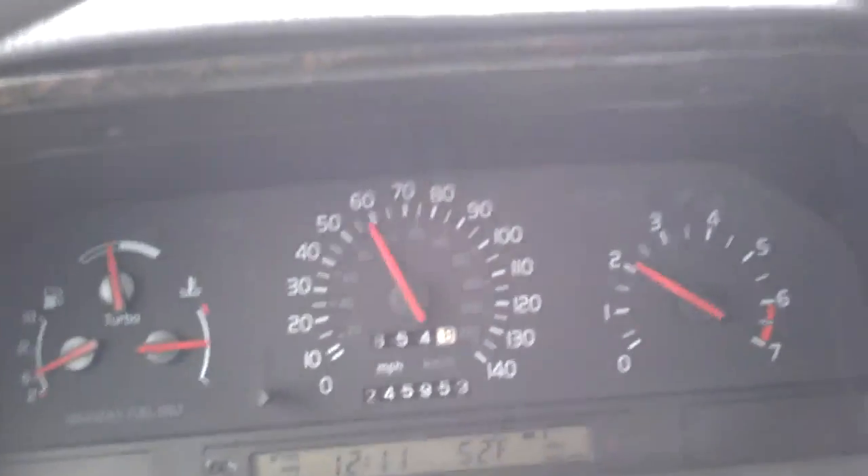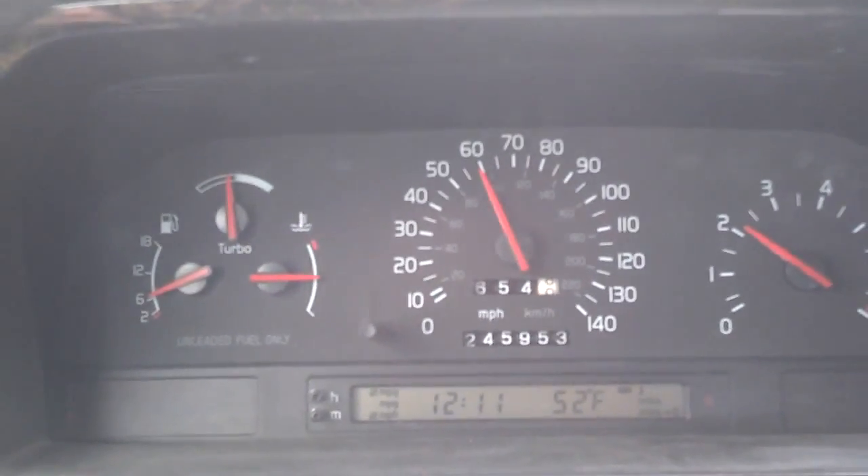It's round two or perhaps round three on chasing down my turbo inconsistent boosting problem — over boosting one day, under boosting another. As you can see, I'm cruising down the highway about 55. I'm about to punch it so you can see where my boost gauge goes and hopefully my tach as well.